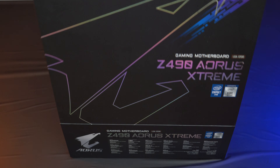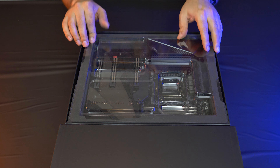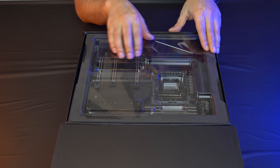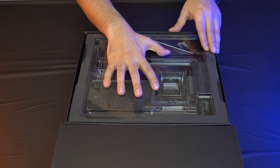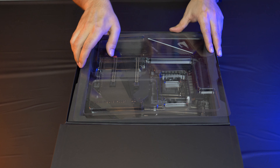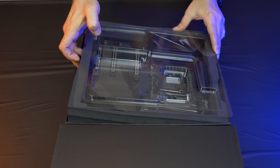We open the box and everything's high quality. The motherboard comes in a little anti-static foam enclosure with an anti-static top. You can just take the top off and take the motherboard out, but we're going to look at the accessories first.